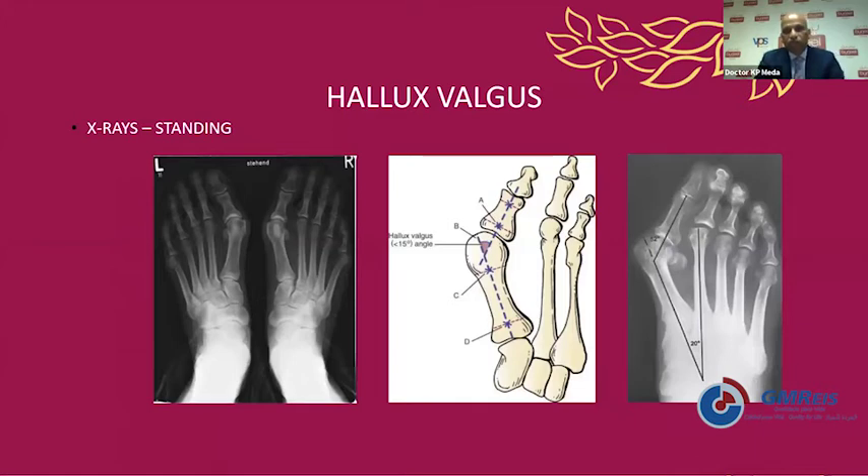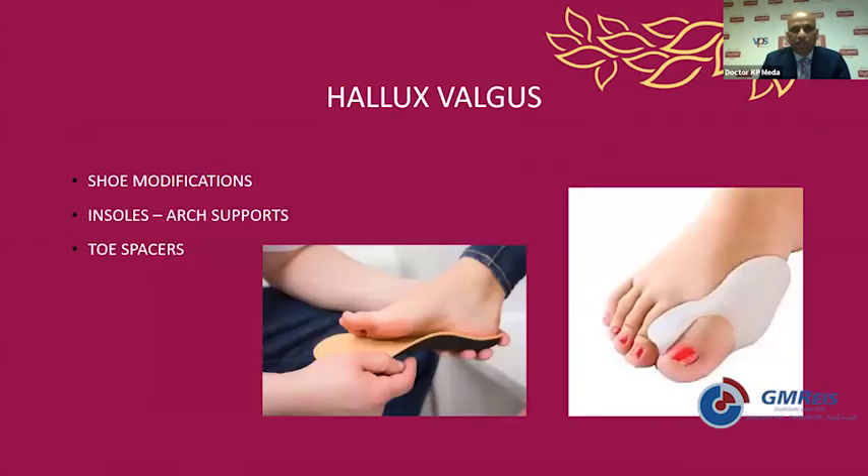In the standing x-rays, look for the lines and deformities — mainly the hallux valgus angle, which is the deviation of the big toe, and the intermetatarsal angle, which is the deviation of the first ray compared to the second ray. This is generally classified as mild, moderate, and severe depending upon the number of degrees.